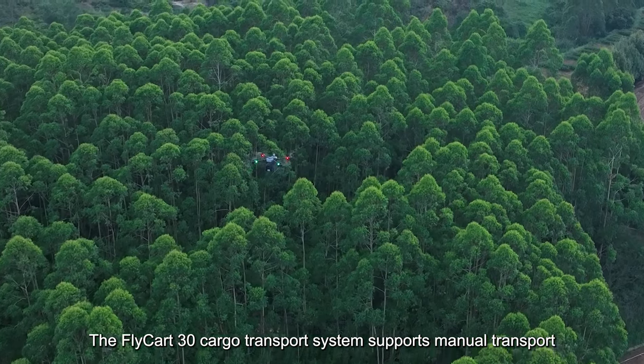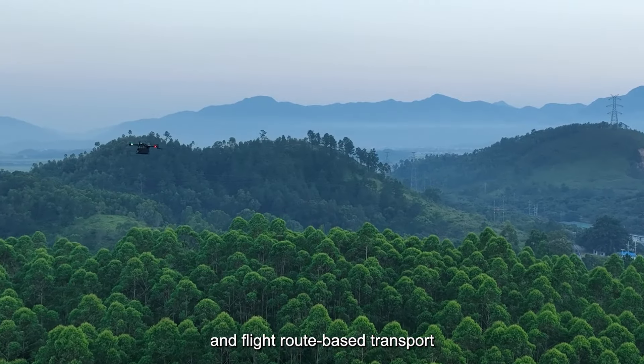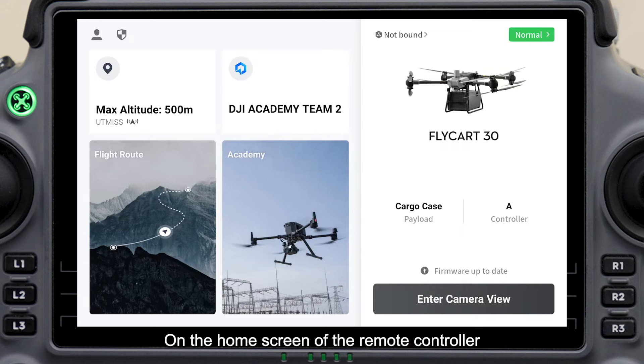The Flycart 30 Cargo Transport System supports manual transport and flight route-based transport. For manual transport, on the home screen of the remote controller, tap Enter Camera View.